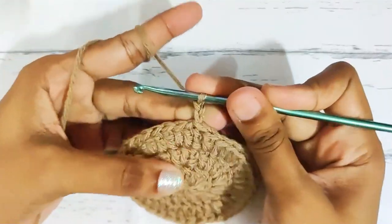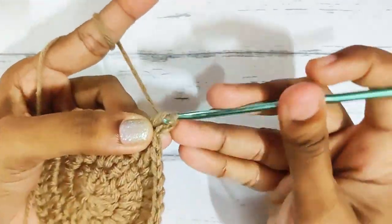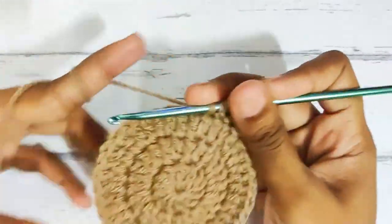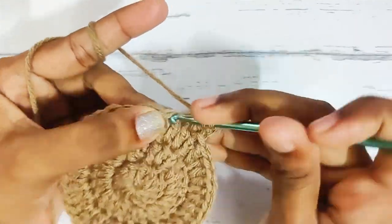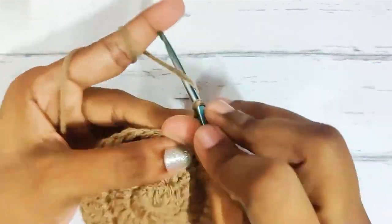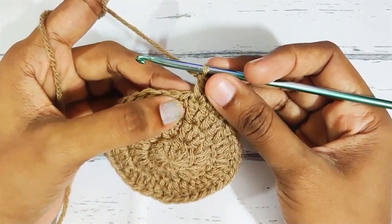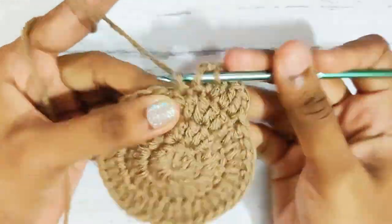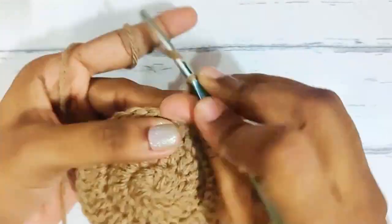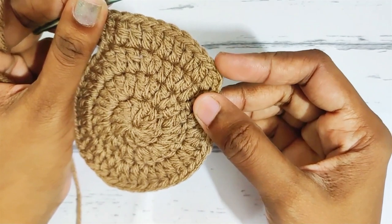Next round, start with chain 2, 1 double crochet each in the next 2 stitches, then 2 double crochets in the next stitch. Now repeat this all around: 1 double crochet each in the next 2 stitches and 2 double crochets. Once you reach the end, slip stitch on top of this first double crochet and in total you should have 48 stitches.